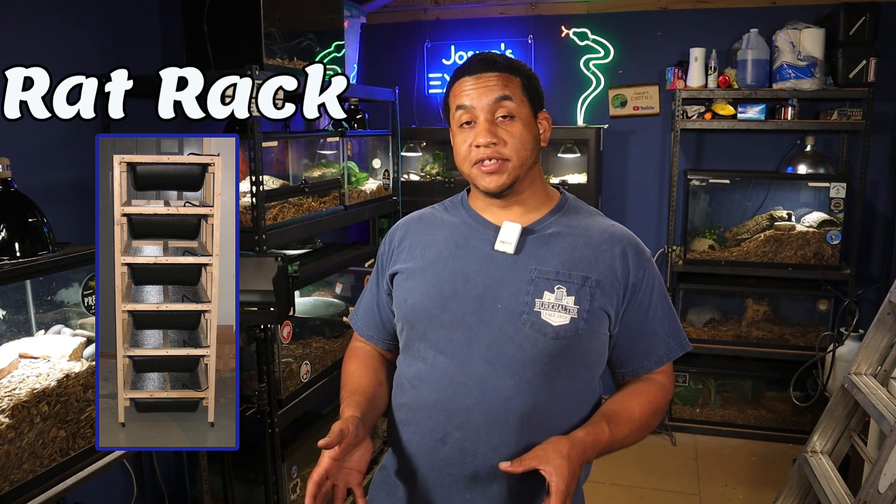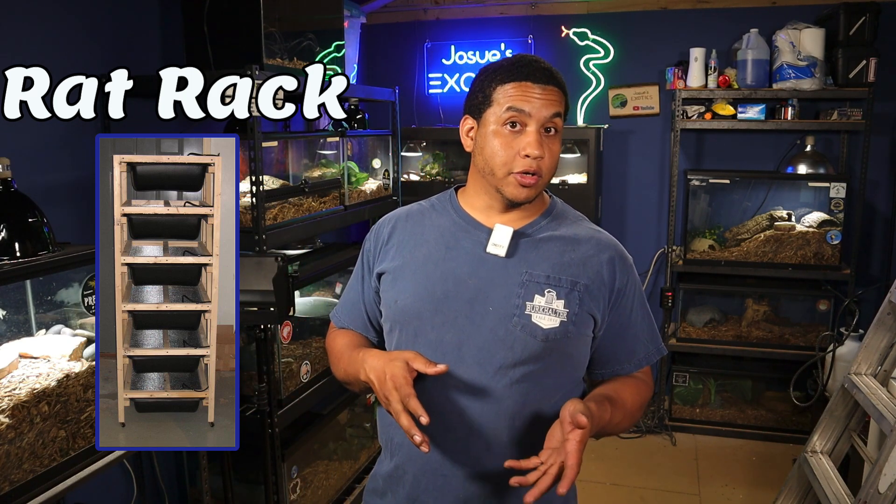I didn't come up with the name rat racks, but I still love it nonetheless. These are racks built specifically to house rodents — breeding setups for mice or rats depending on what you want to do. They are very useful for keeping everything low maintenance because we keep a lot of animals. The tasks you've got to do weekly can really pile up, so cutting down on those tasks to get back to creating content is my main goal.